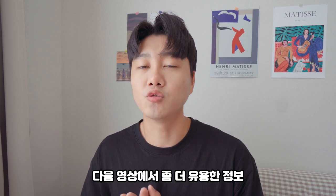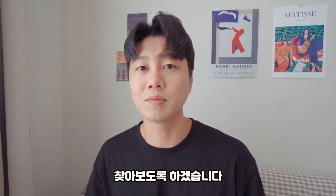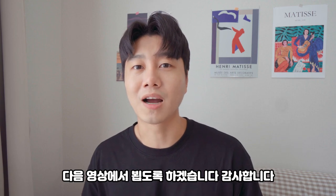I'll see you in the next video. Thank you.